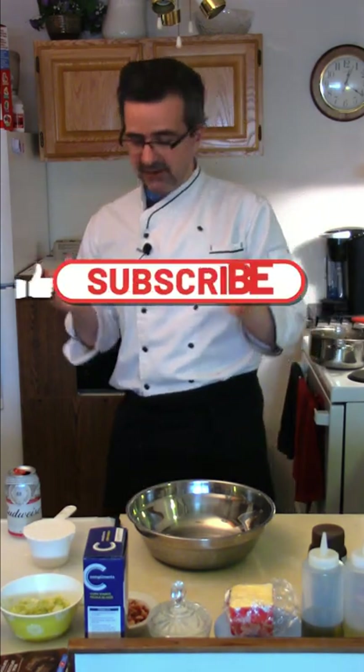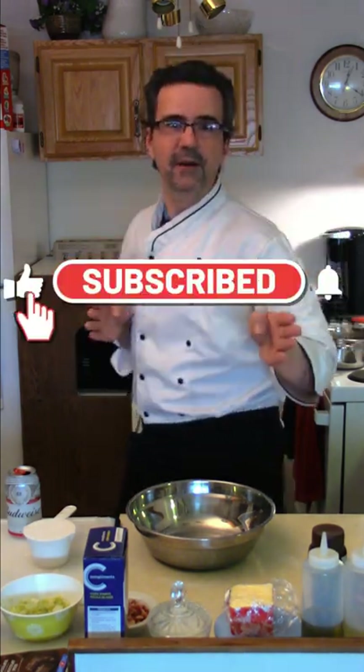Welcome back to Beaumont's Home Kitchen. Today we're making beer battered cod fish and chips. Let's do it.